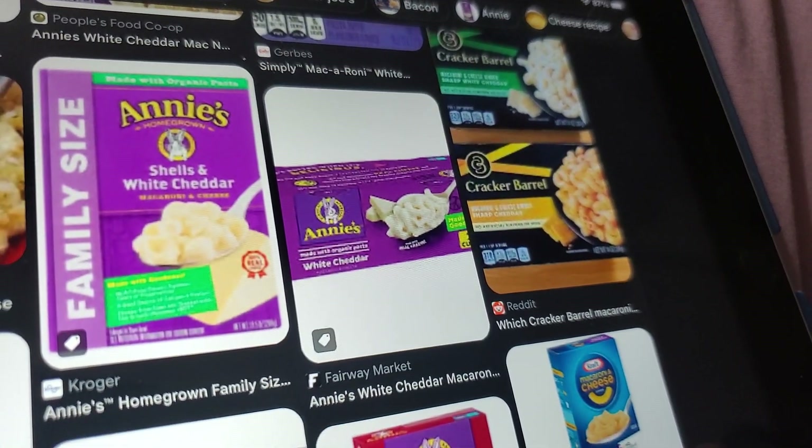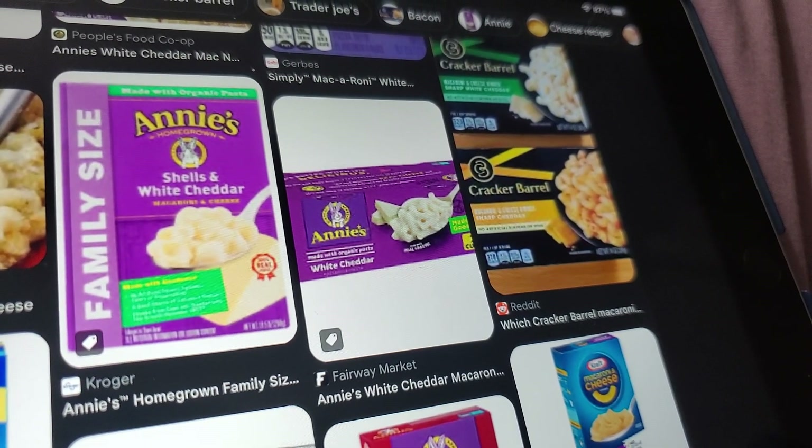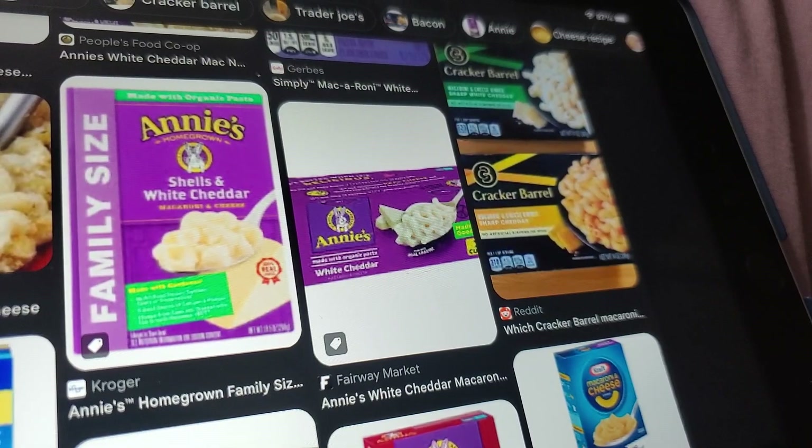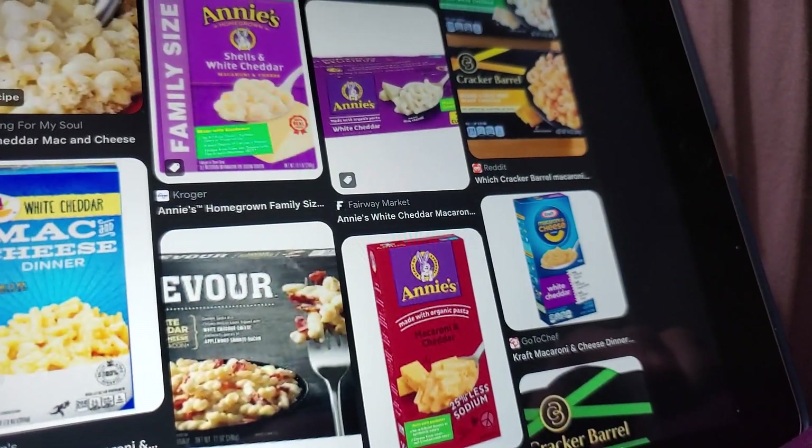As for Annie's Deluxe, I don't think I've seen that one before — in a rectangle box. I got the standard Annie's in the tall box today.